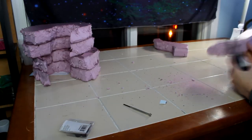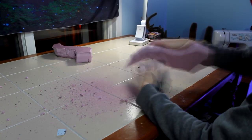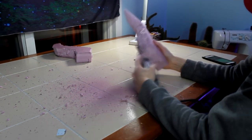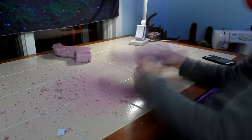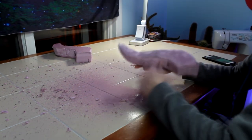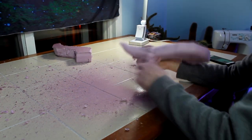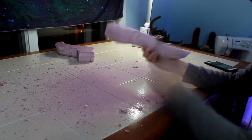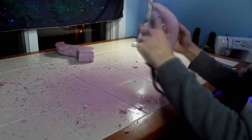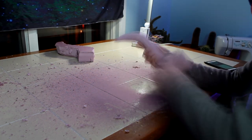Pink insulation foam you can get at really any hardware store like Home Depot. It comes in all types of different sizes. I'd recommend getting the thinner stuff and gluing it all together. I think I used hot glue, which I actually don't recommend — I've used gorilla glue, like a super glue, and that works really well.